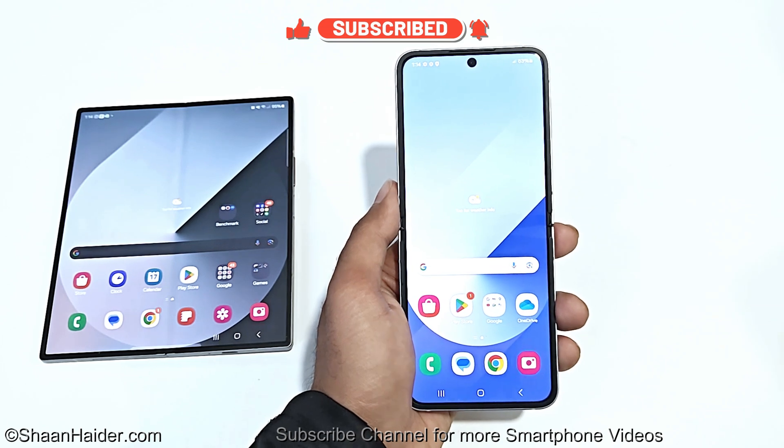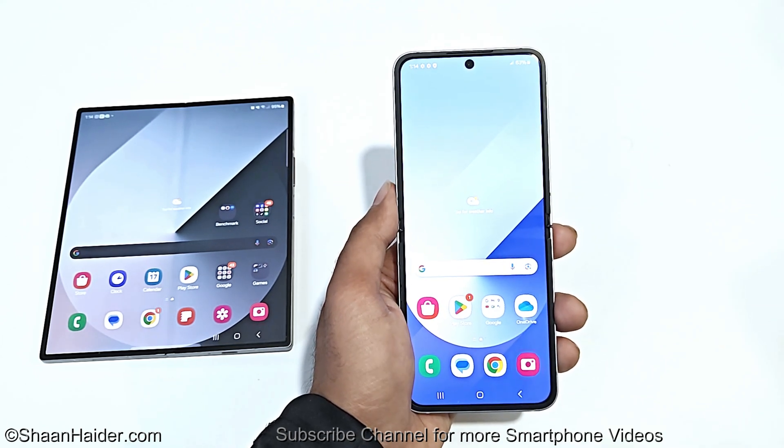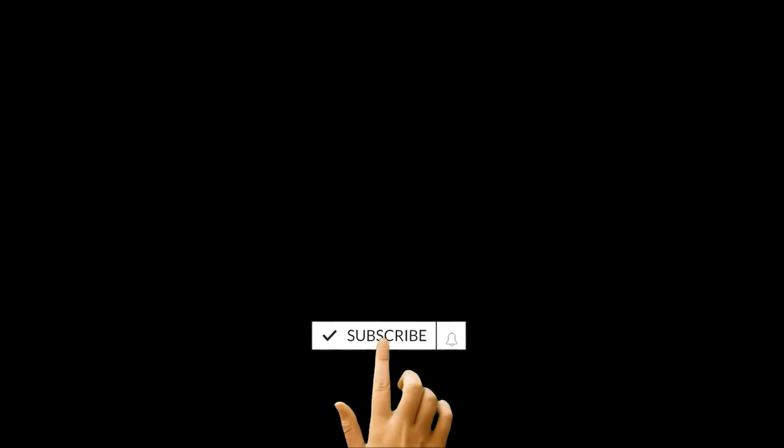This is how you can use the one-handed mode on your Samsung Galaxy Z Fold 6, Z Flip 6, S24 Ultra or any of these Samsung Galaxy smartphones. That's all for now, friends. Thanks for watching this video. If you found it useful, give it a thumbs up, share it with your friends, subscribe to the channel, and I will see you guys next time in another video. Have a nice day.